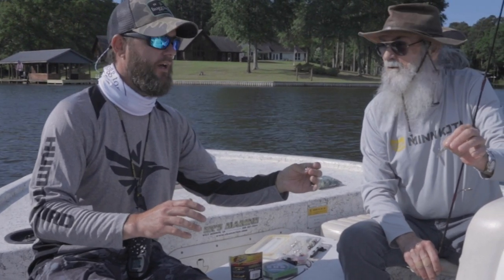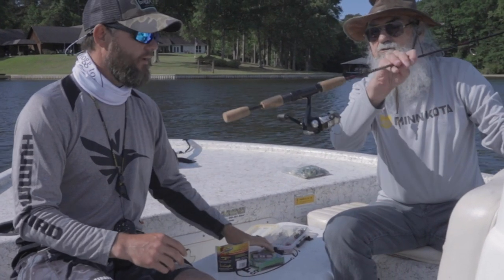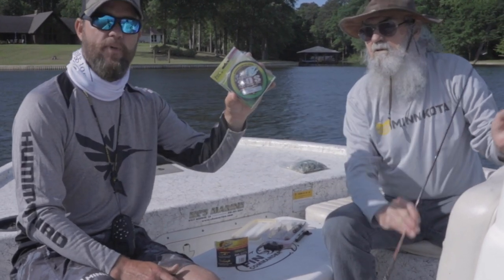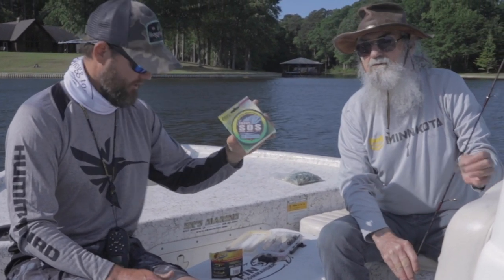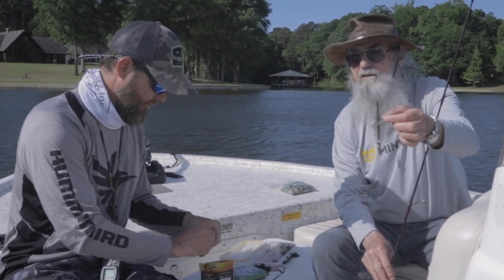And we done figured out how to find them suckers. We got light lines — ultra light equipment, rod and reel. Look here: two pound test. You can't horse them, not with two pound test.